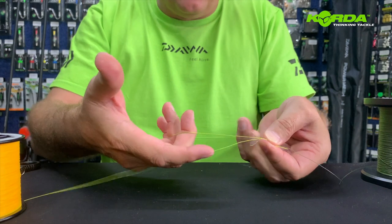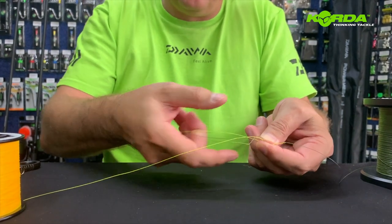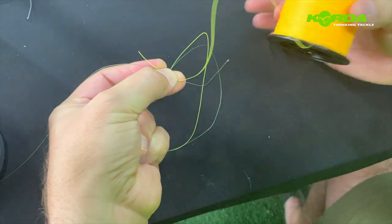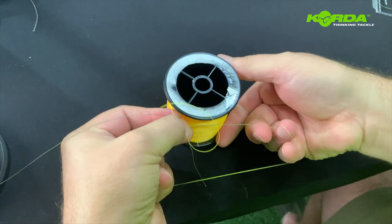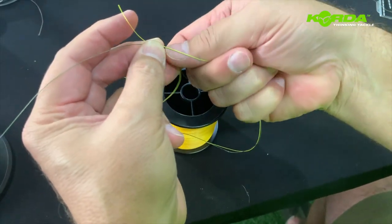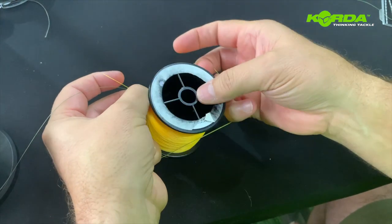Now I hold it with three fingers on each side so I can have my thumb and forefinger free to use. I fold it around and then I put the leader line through — that's one. Then I put it through another time — that's two. Then I go three and I put the leader line through again.